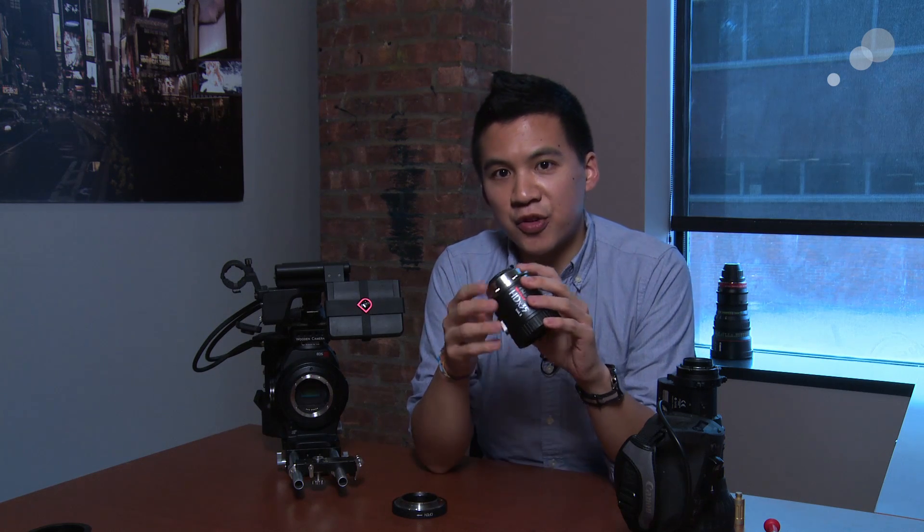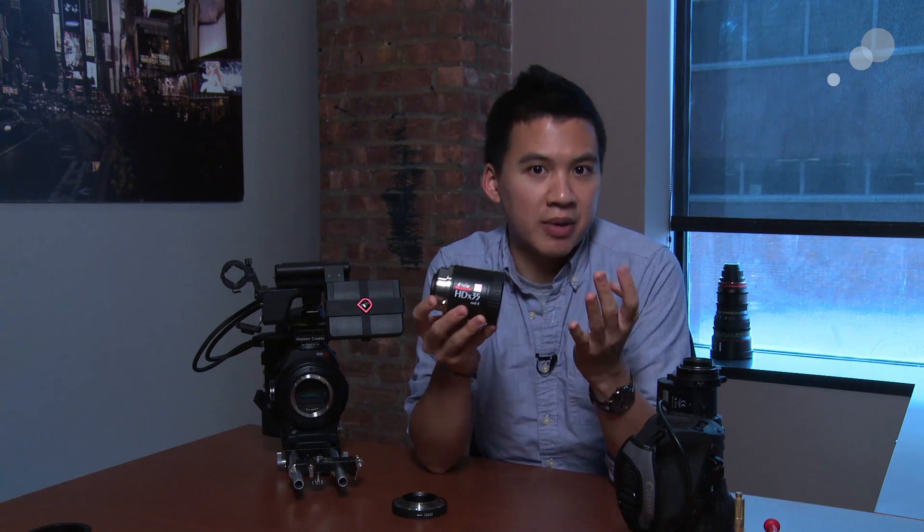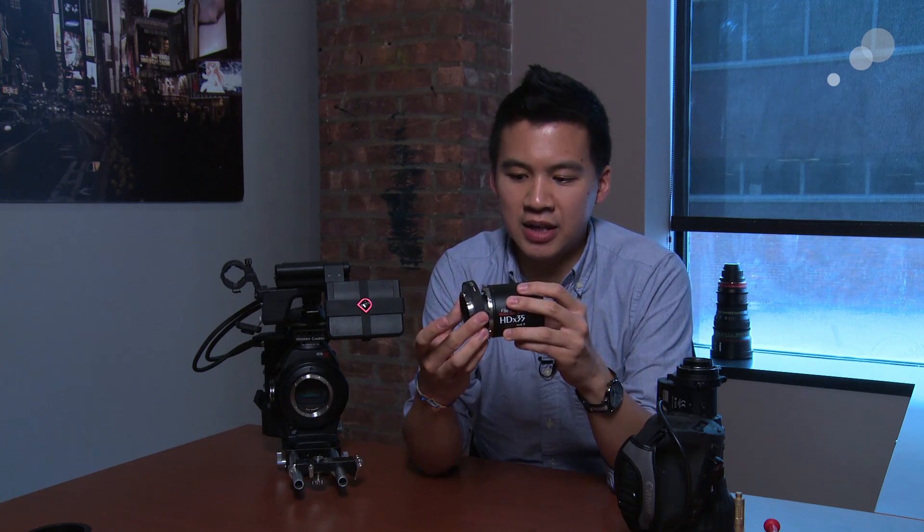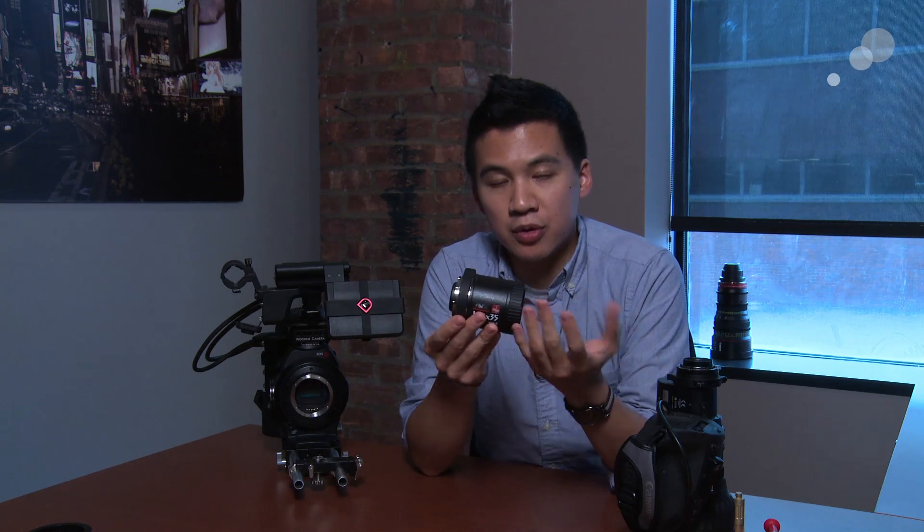Additionally, this is now featuring the Universal Mount System, or UMS. This lets you take what is normally a PL mount adapter and, with just a few screws — which I've actually already done — unscrew it and convert it to a completely new mount system. The one I'm holding here happens to be a Canon EF mount, but it's also available in Nikon F, Micro Four Thirds, or Sony E.